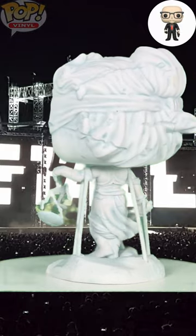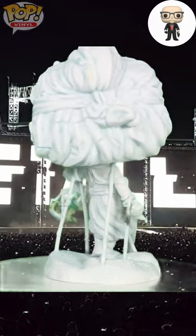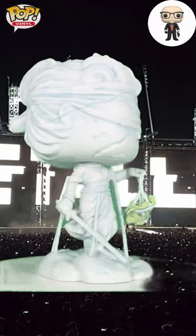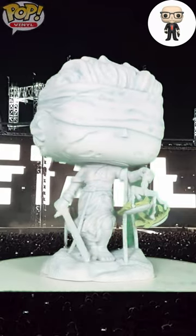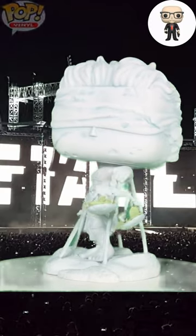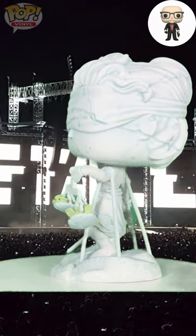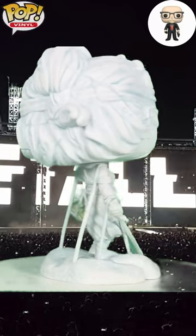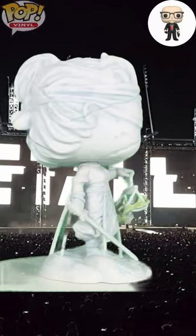The base is stable, ensuring Lady Justice stands tall and proud, just like on the album cover. This pop is not just a collectible, but a piece of rock history that will elevate any collection. If you're a Metallica fan or a collector who appreciates the fusion of music and art, this Lady Justice Funko Pop is an essential addition to your collection.